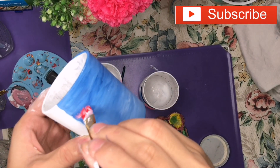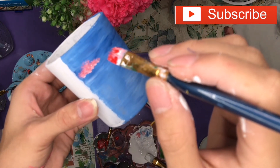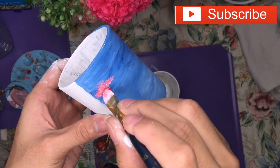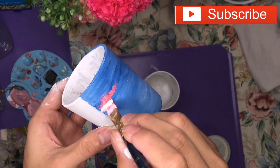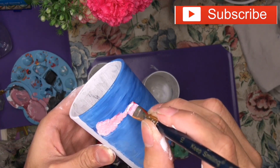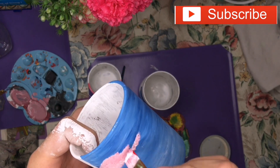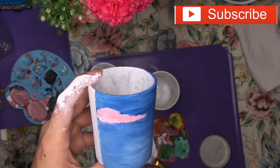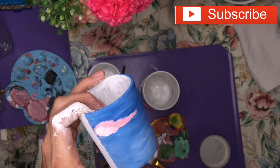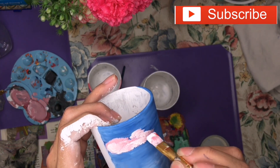Going back to the blue sky bottle after the pink one. This one is a contrast to the first — the clouds I use are a mixture of white and pink. I use a bigger brush, but it's simpler if you use a smaller one.